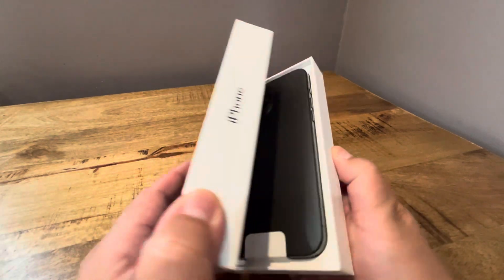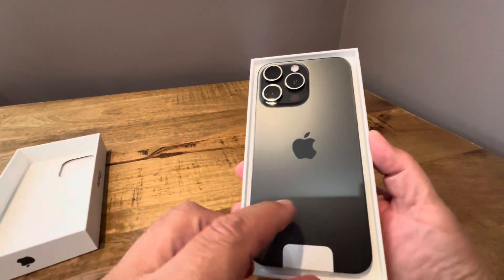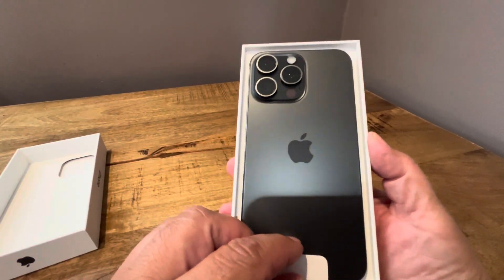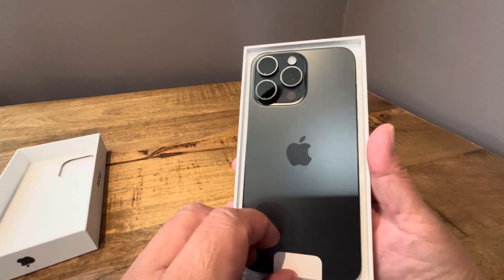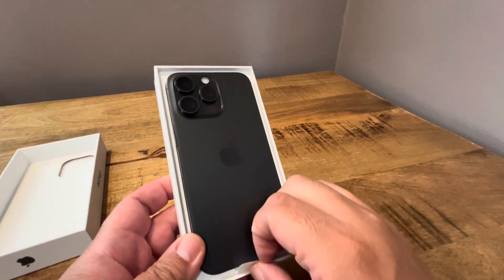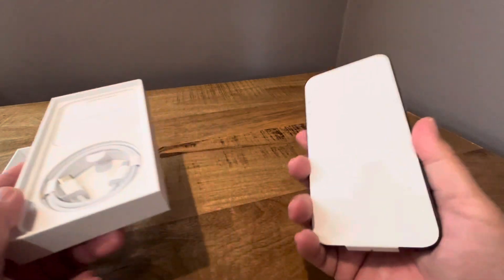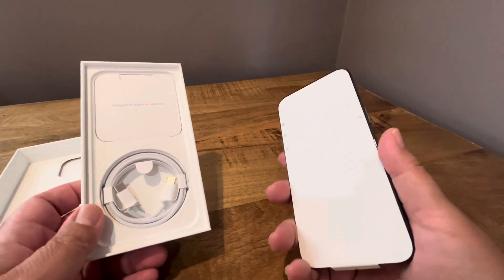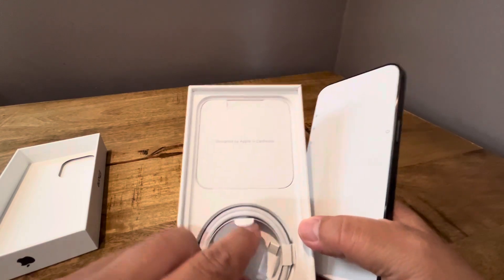Let's go open it up here. So it comes in just the Apple box. I got space black — I always wanted space black. It actually looks a lot more like a graphite kind of gray color, more so than a black. It comes with the standard stuff — you've seen a million of these. You do have the USB-C, which is awesome.